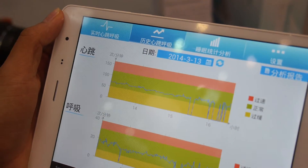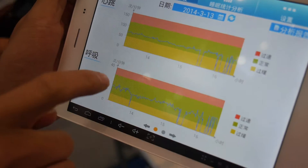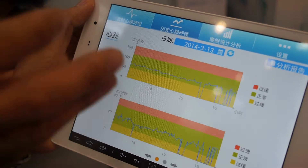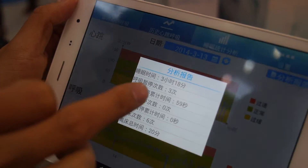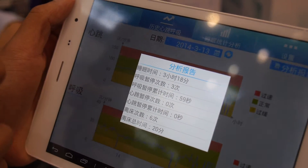Here you have the record of the whole night's heart rate and breathing. You can see from the record at what time you left the bed, at what time you stopped breathing. And here is a report about how long you slept and how many times you stopped breathing.